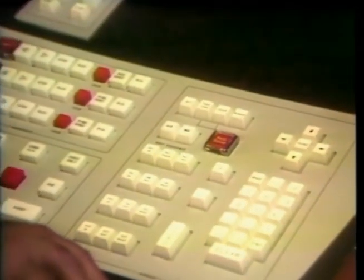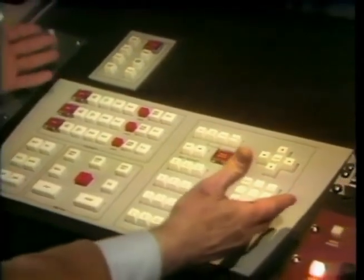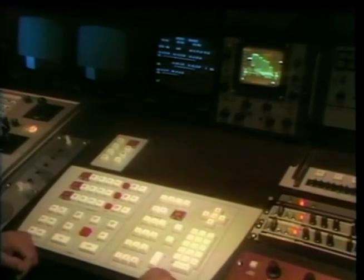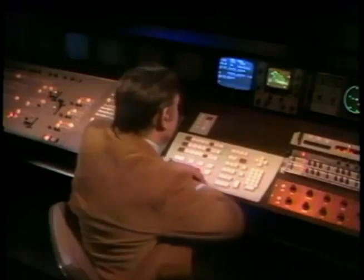In stiff competition with CMX is a group of online editing systems produced by CDL. Known as the PEC 102, it allows the producer computer accuracy in editing as he goes. Here's a demonstration of how this production tool can effectively respond to the creativity of the artist.